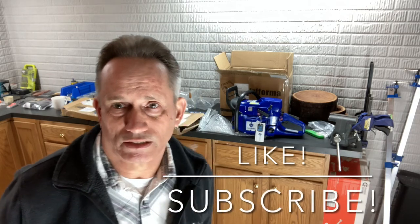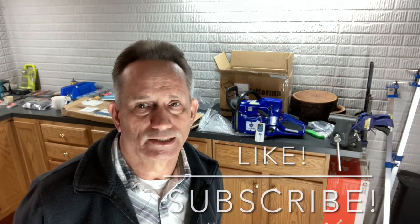Anyway guys, that's really all I had today. Thanks for watching. If you like the content, please subscribe and like the video. Watch out for further videos on this chainsaw — I'll be using it quite a bit and doing quite a few videos to give you a good idea of what it's like and whether you'd want to purchase one.